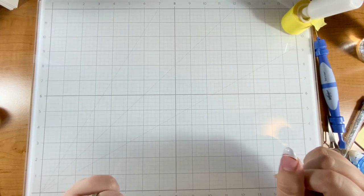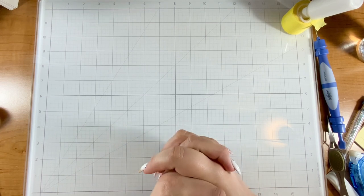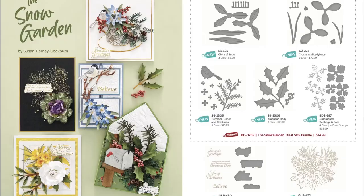Hello crafty friend, it's Justine! Today I have a beautiful project to show you, and then three cards at the end using the Snow Garden by Susan Tierney Cockburn. Her stuff is always gorgeous — I love the dimension of her 3D realistic flowers and I just can't wait to show you what I've made and make the project with you here today.